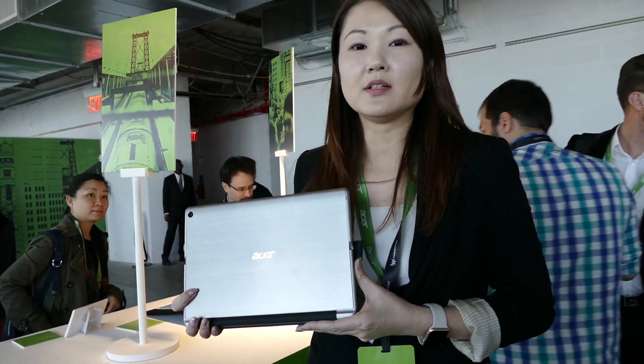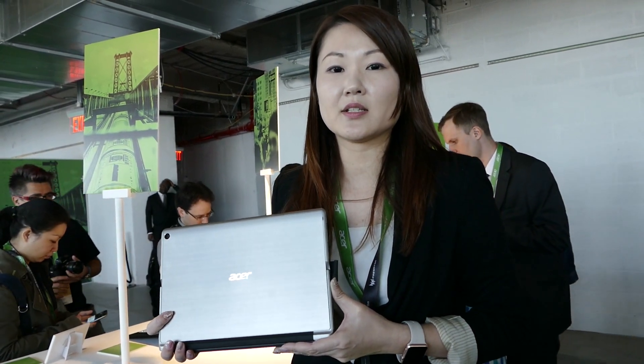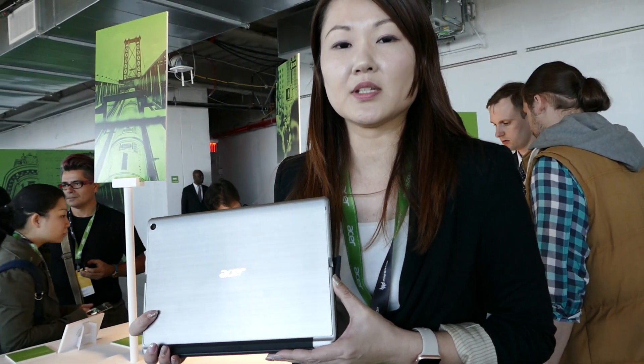Hi, I'm Neko Chu from Acer. Today, I'm going to introduce our brand new 2-in-1 device, the Acer Switch Alpha 2. This superb performance 2-in-1 device comes with the fanless Acer Liquid Loop cooling system.